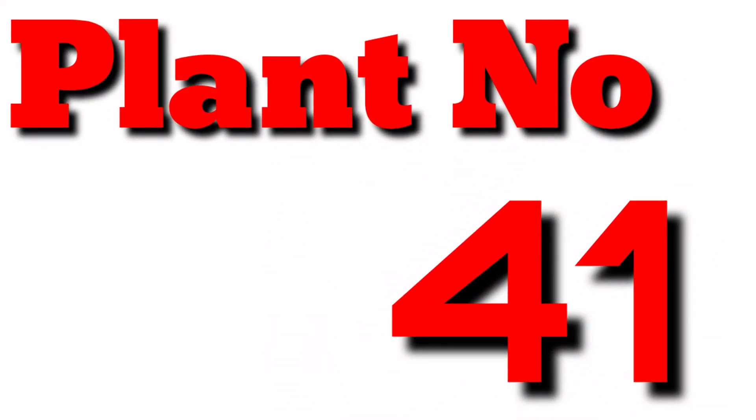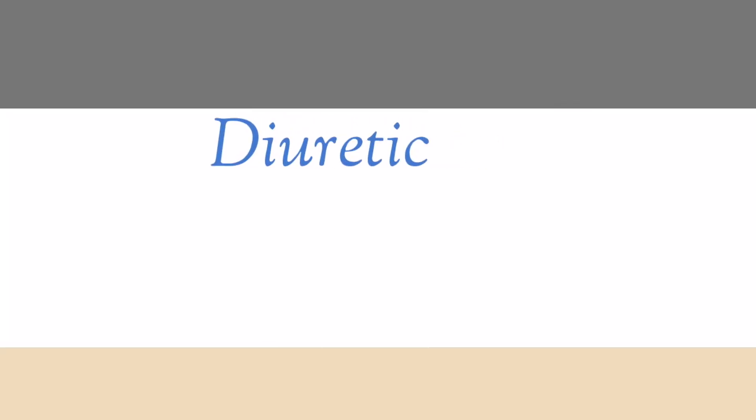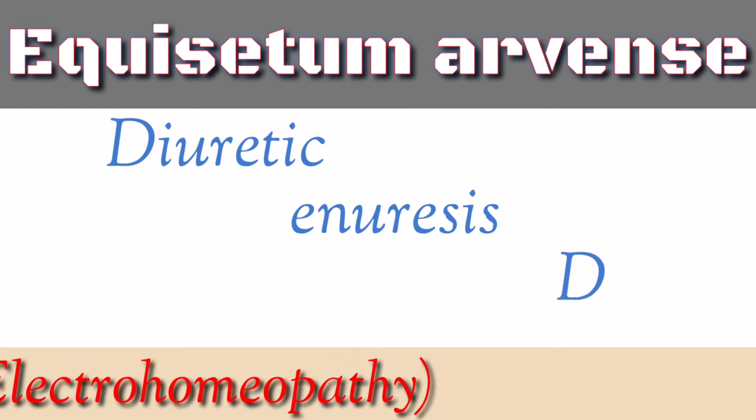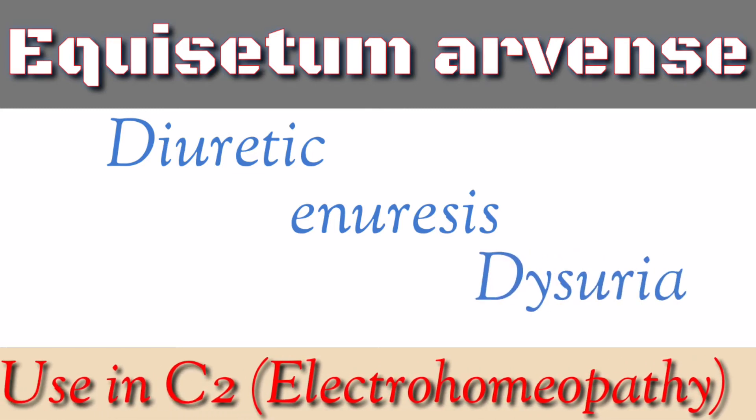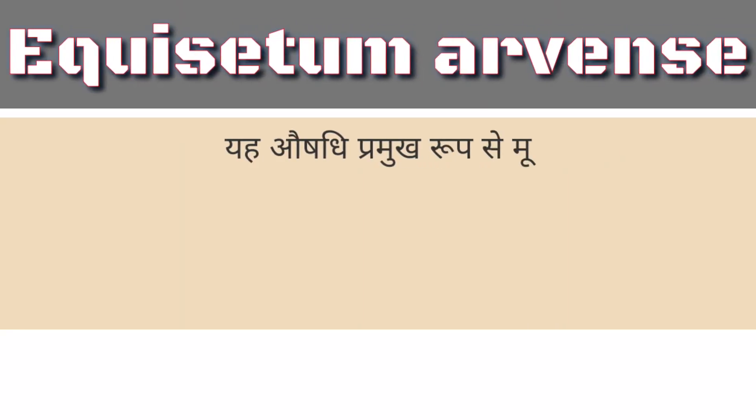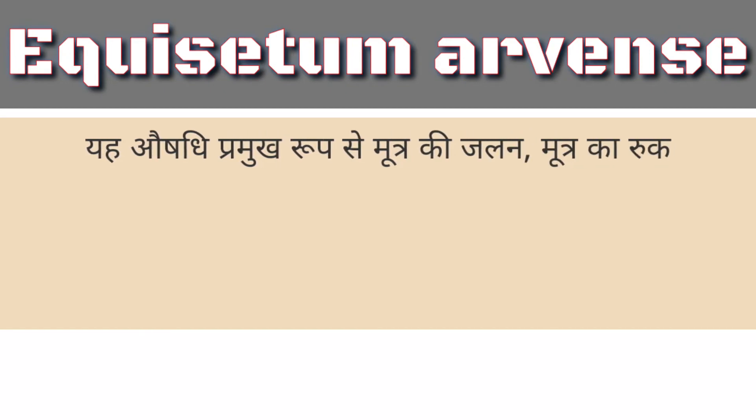Plot No. 41. Acquisitum Arben's Diuretic Aneurosis Dysuria — Use in Electro-Homeopathy.